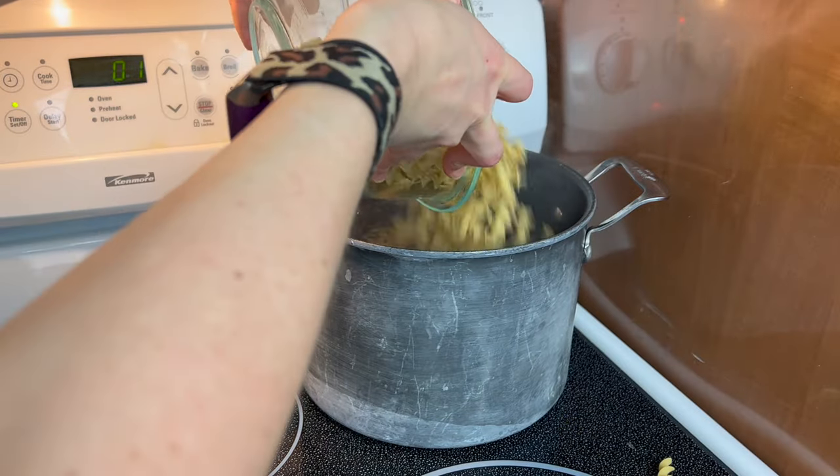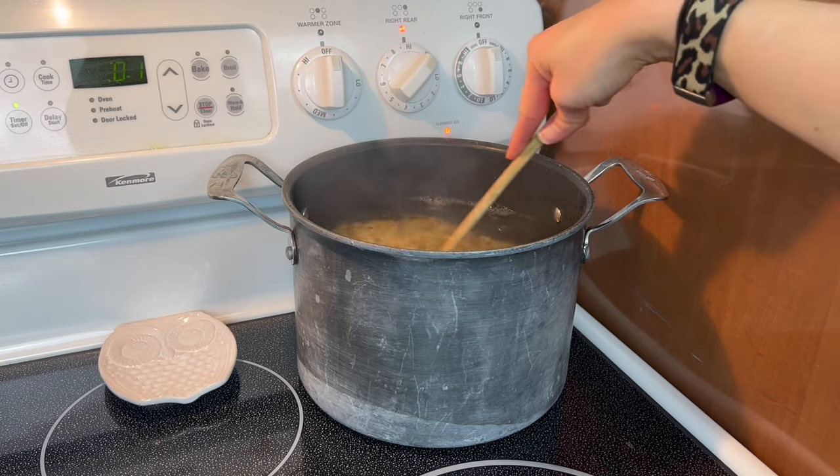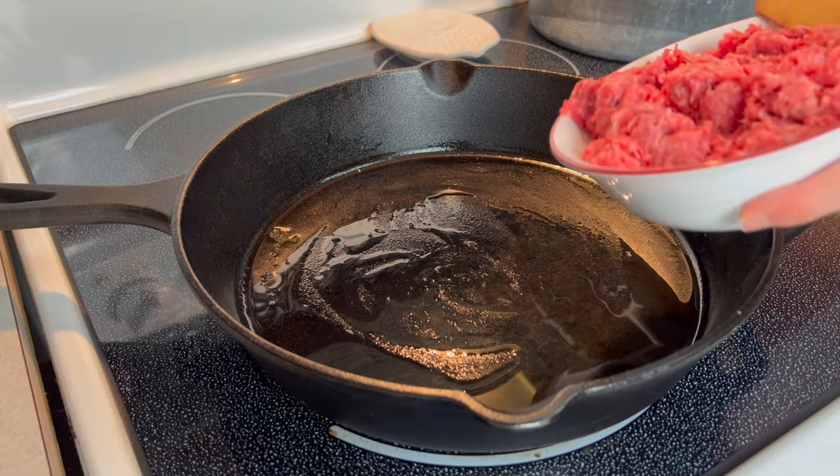First, bring a large pot of water to boil and cook your egg noodles according to the package instructions. While your noodles are boiling,